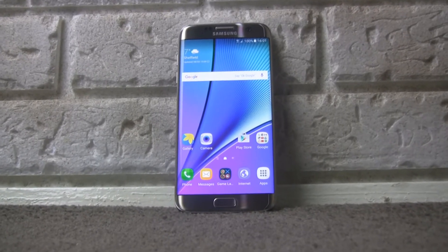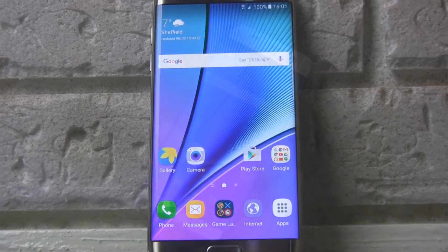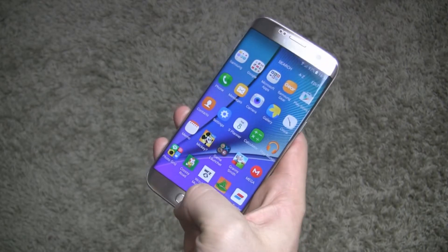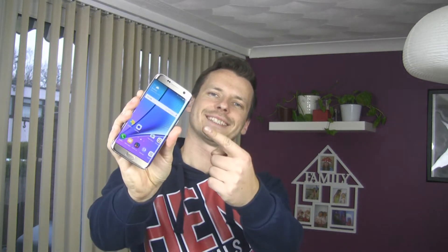Samsung at this year's fair in Barcelona showed the world their new Galaxy S series, also in two variants: S7 and the bigger S7 Edge. Today we will take up the second model. My name is Marcin Weiss and this is the unboxing and review of the Samsung Galaxy S7 Edge.